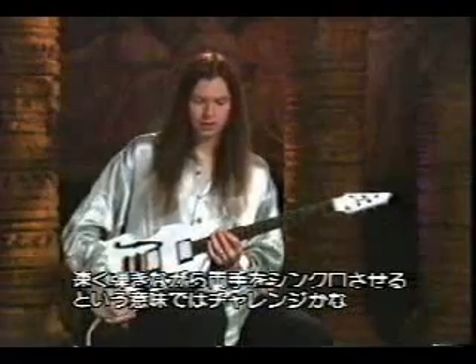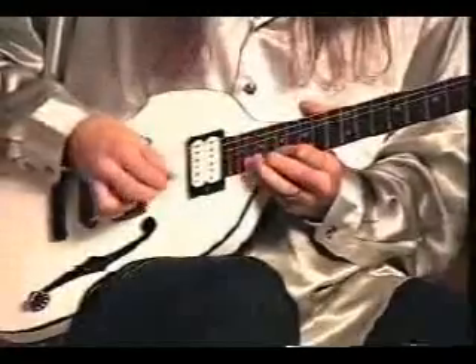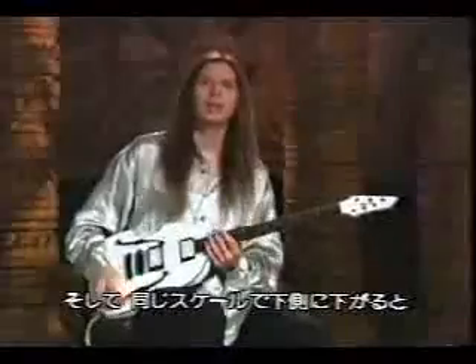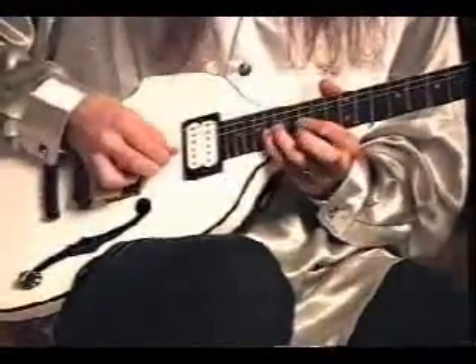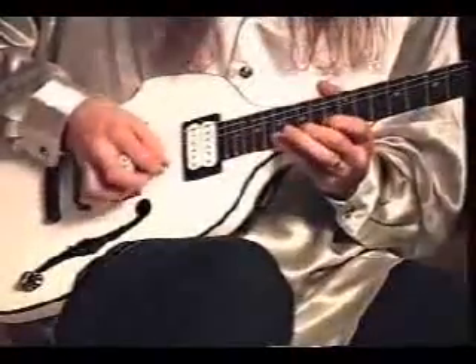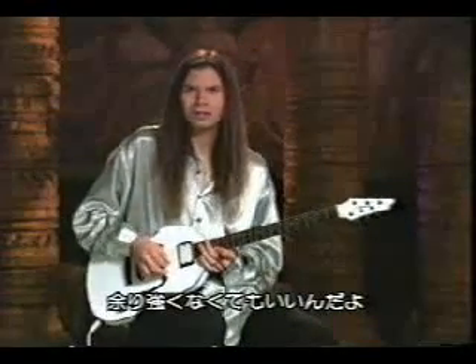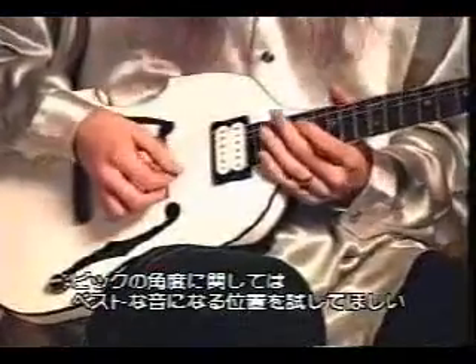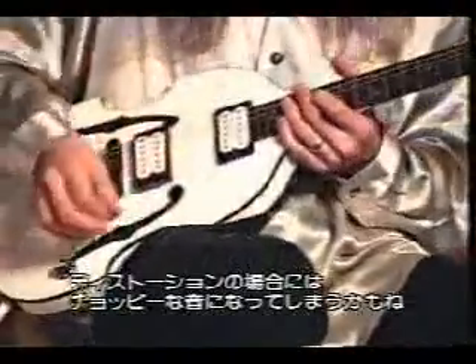That's a simple lick, but challenging to play fast and to keep the two hands synchronized. You want to really concentrate on making sure that each note that's picked is a different note with your left hand than the last one was. And that's just harmonized down in that same scale. Some tips on that: when you pick it, especially with distortion, you want to pick it pretty lightly. You don't have to dig in that much, and you really want to feel around with the angle of the pick about where it's sounding the best. Because if there's not enough angle, it might hit the string too hard and make it sound kind of choppy with the distortion — you want a cleaner, smoother sound.